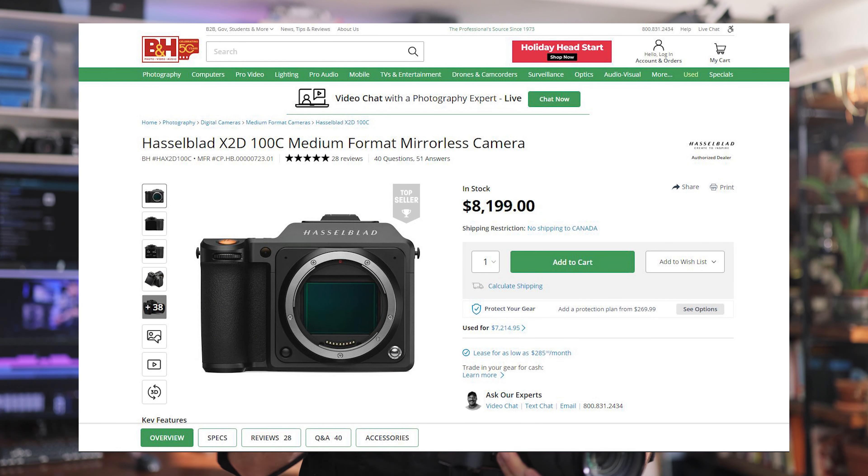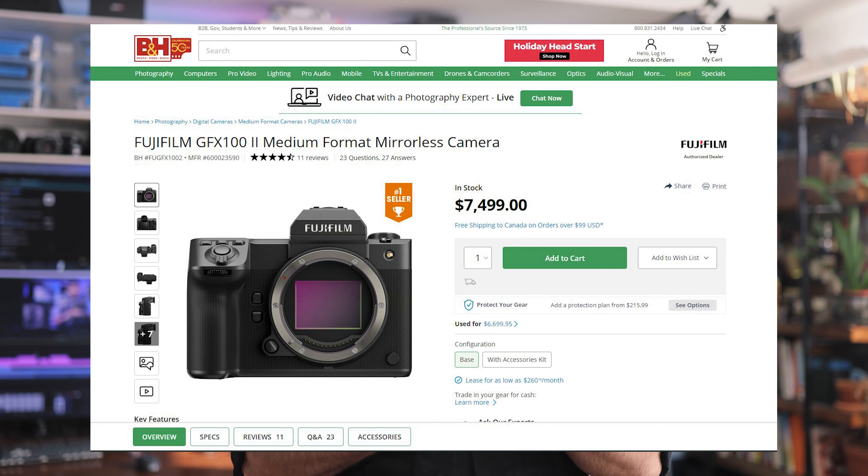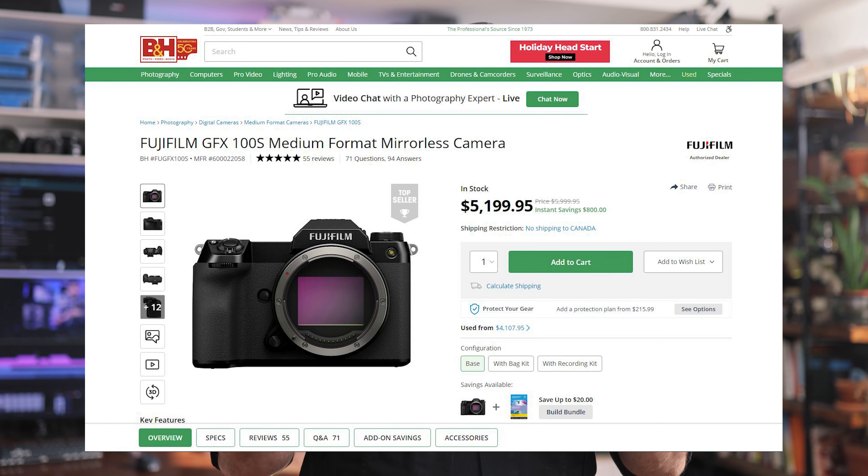Medium format really shines for commercial work: fashion where you want to see all the textile detail and threads, commercial product photography, landscapes, fine art photography — that's where this camera excels. In terms of value for money, the GFX 100S has a 100-megapixel crop medium format sensor, and among all cameras sharing that same sensor this is the most affordable option. Compared to all cameras including full frame, it's on the expensive side, but it depends entirely on what you shoot and the value it provides for your specific work.